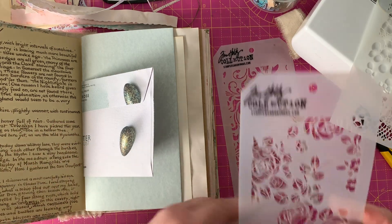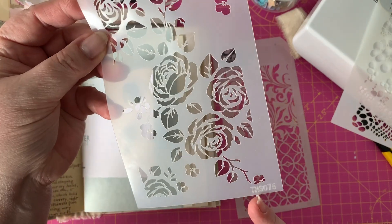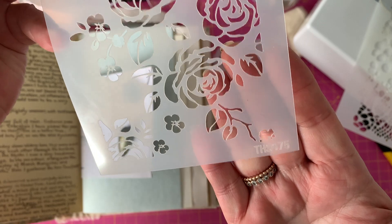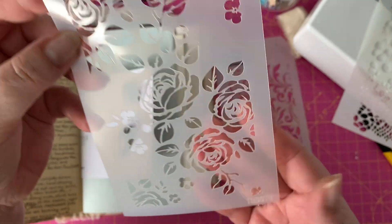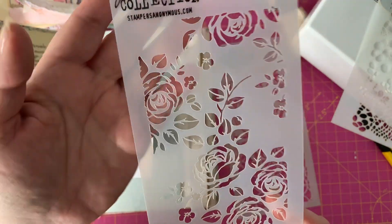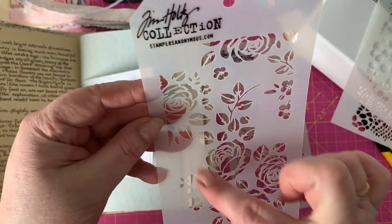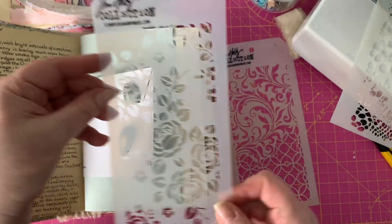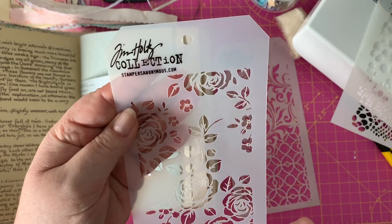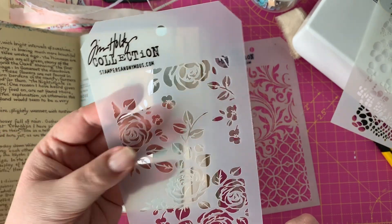This is a cheap stencil I got on eBay for I think a quid - I have no idea where it comes from, it was a long time ago, but it looks like cobbles really. I use this a lot and I stamp over it as well. Another one I use a lot - both of these come from the Tim Holtz collection - this is number TH-SO75, a climbing rose stencil by Tim Holtz. I might use a piece of it on the edges or the middle.